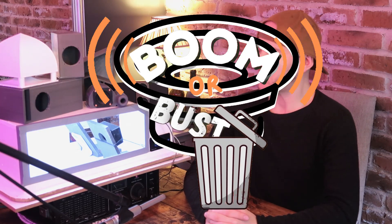What's going on people? It is episode five of Boom or Bust, the show where you design tiny miniature subwoofer enclosures, I 3D print them, and we throw them head to head to see whose is the loudest.